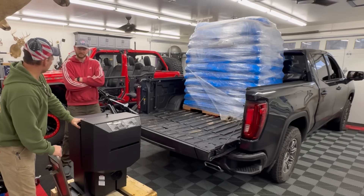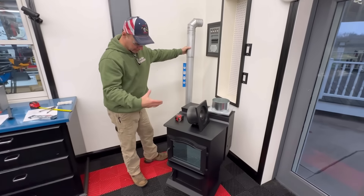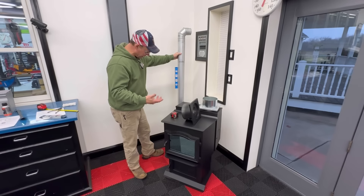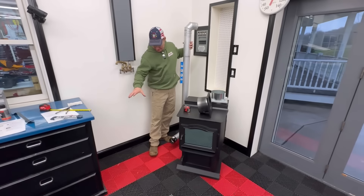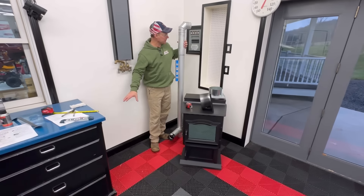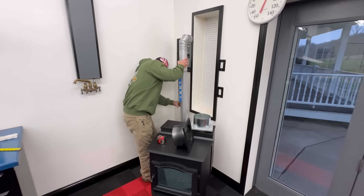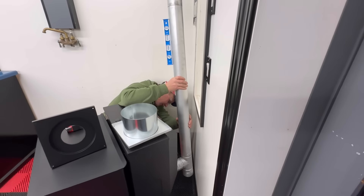We didn't even need Lana — got the stove kind of set where I think I want it. I've run it past my wife and past Adam and everybody thinks yes, it is going to move out a little bit, but it gives me a spot over here to put bags of the pellets. Now I'm going to figure out where I'm going to be putting this thing in the wall.